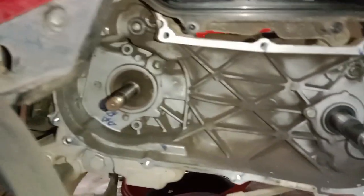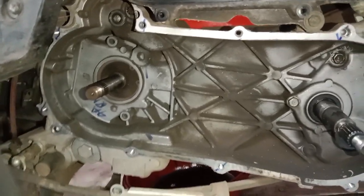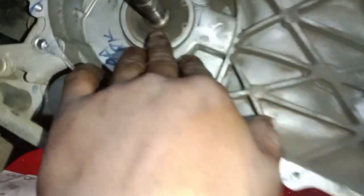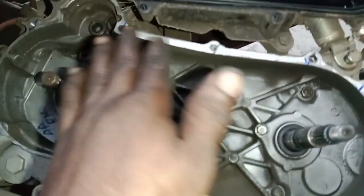Now we have a dry type CVT clutch. We will try it manually and it will be greasy. Then we have an oil leak. We will check the oil leak — there are crankshafts, clutch shafts, and oil seals. There are no clutch issues at all.